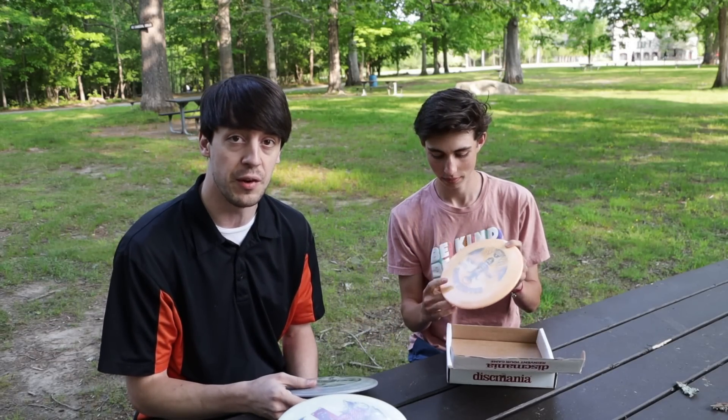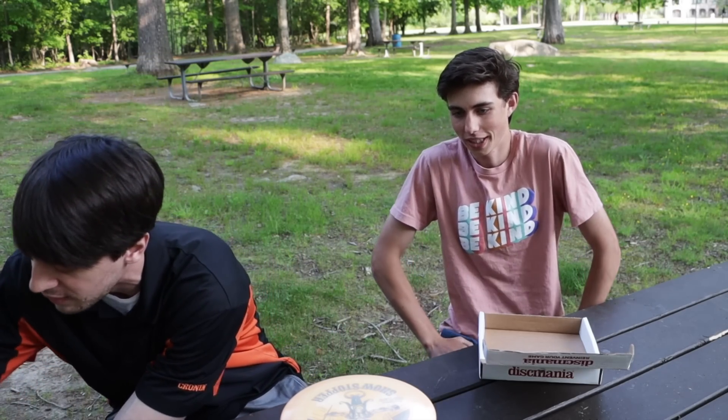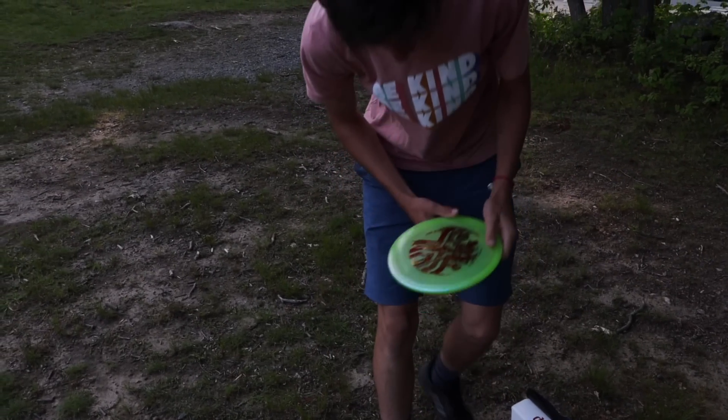So 12 different discs to be giving you guys flight patterns on today. We're going to head over to the field and start throwing over here, then we'll get out on the course. Hope you guys enjoy — it's always fun playing with Luke and getting him out here on the vlog. Super excited. I want to throw the Razor Claw.